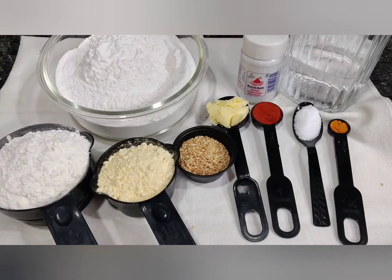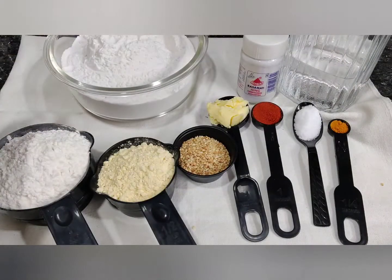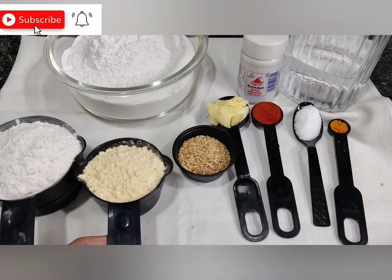All the items and measurements are given in the description box, please go through it. For our savory today, I'm going to take three cups of rice flour, along with one cup of maida and half cup of besan or gram flour.